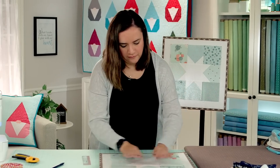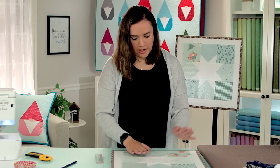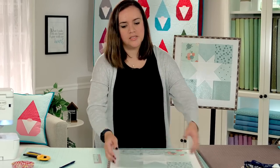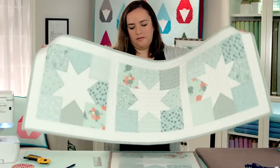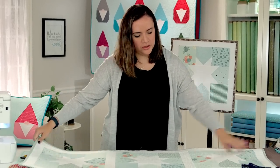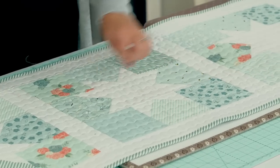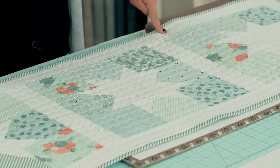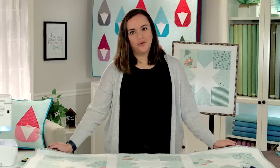There we go — we have a finished Joyful Stars block! For the table runner you only need three of these blocks. Here we have three blocks, and then you'll sew them to the strips into one long strip, then add the borders, and that's all you need for your Joyful Stars table runner.